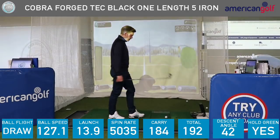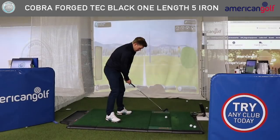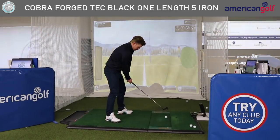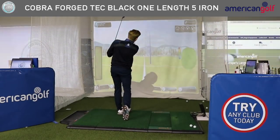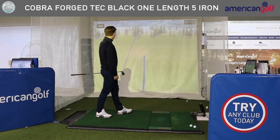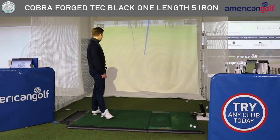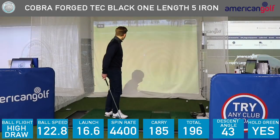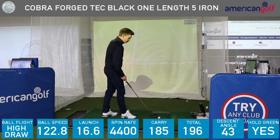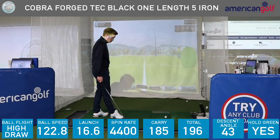I'm just going to try and hit a high draw now — so I'm expecting this to hold. Hit that pretty good, drawing it back nicely. That's definitely holding the green. Launched at 16, spun at 4,000.